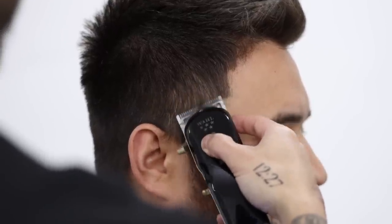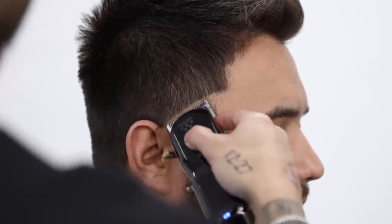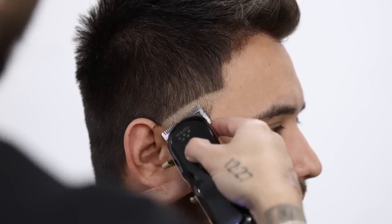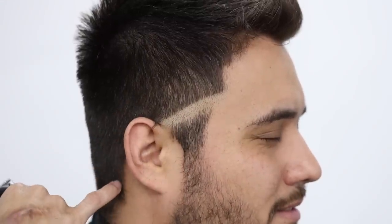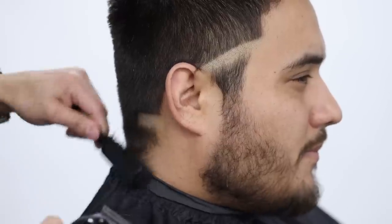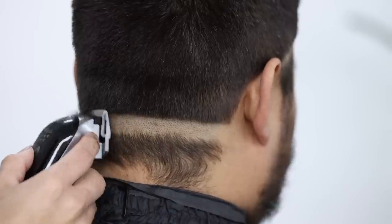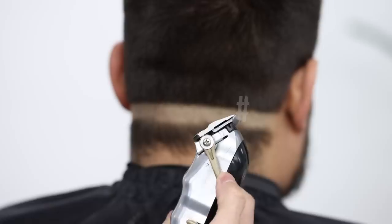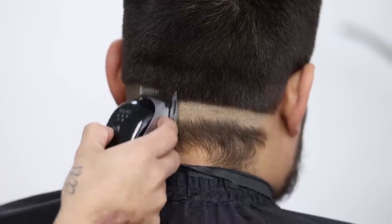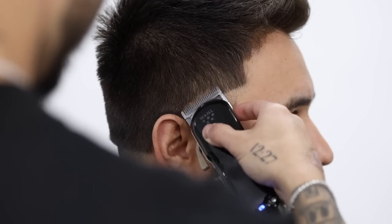Now to begin the fade process, we're gonna use no guard, lever completely closed. I want you to take note how many times I go over just this one guideline — I go ahead and brush it and go over it about two to three times, just to make sure it's as straight and as clean as possible. From this guideline, notice how I ran my finger — this is where we're gonna start the back guideline for the taper. Then go ahead and open up that lever and take the next guideline up about a finger's width. Again, just go over it as much as possible and make sure it is very clean.